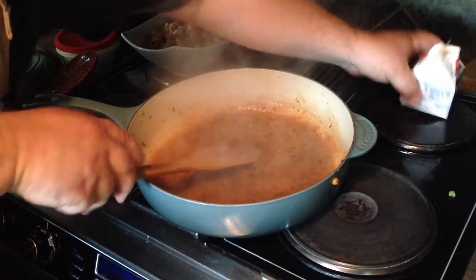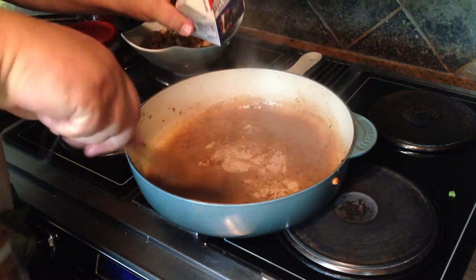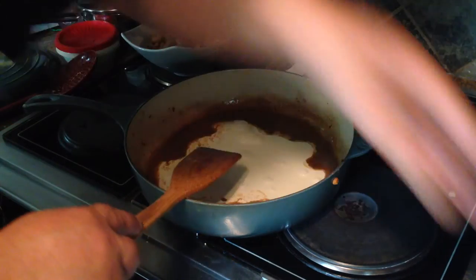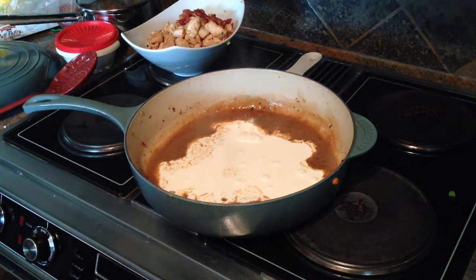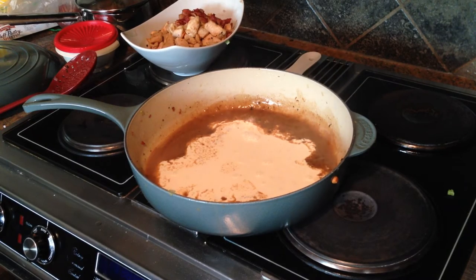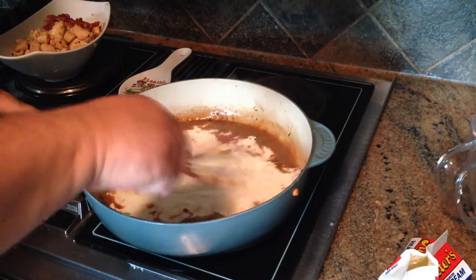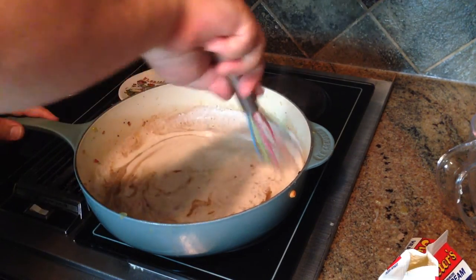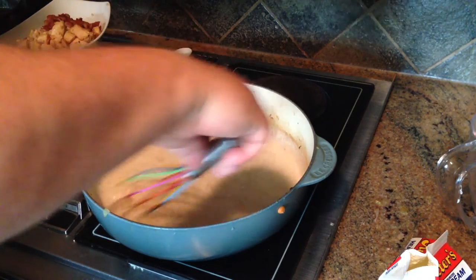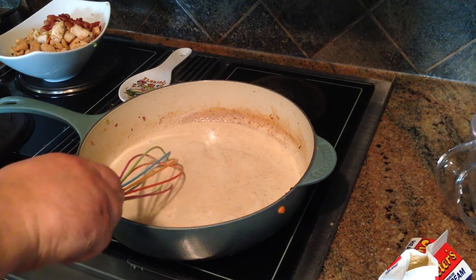I've got about eight ounces or so of homemade chicken stock — that'll go right into the pan. It will help deglaze, and as this gets going you want to take this opportunity before it thickens up too much to scrape the bottom of the pan and get as many of those pan drippings released back into this liquid, because this is a treasure trove of flavor. You can see it's thickening up pretty quickly, so I'm going to turn the heat way down now to barely a simmer.